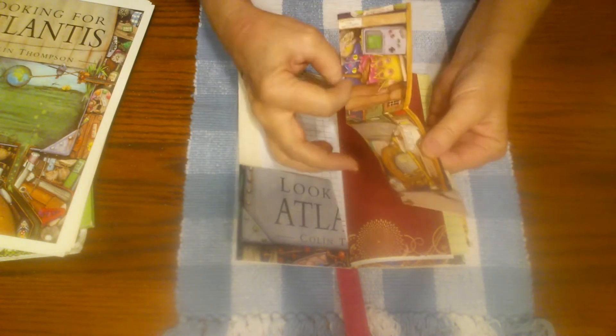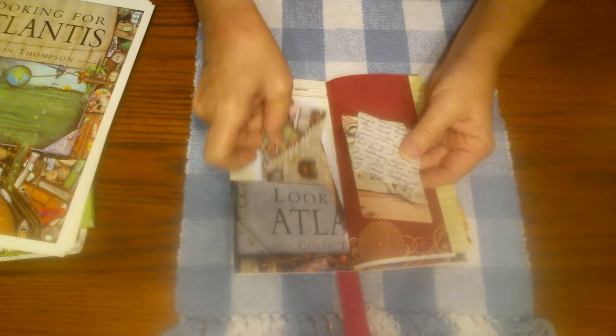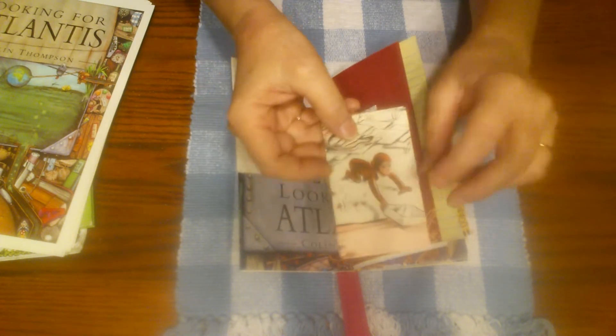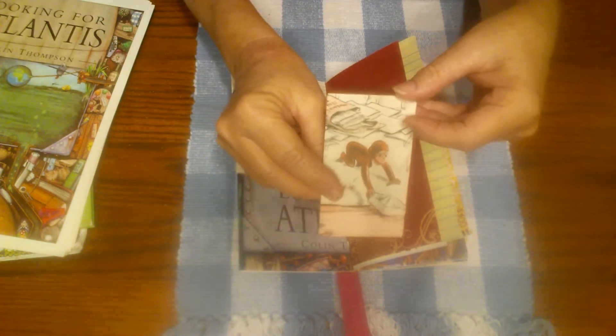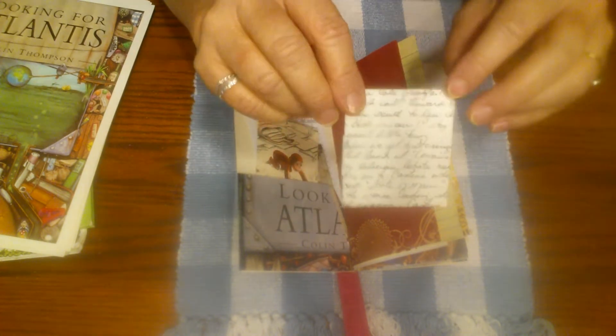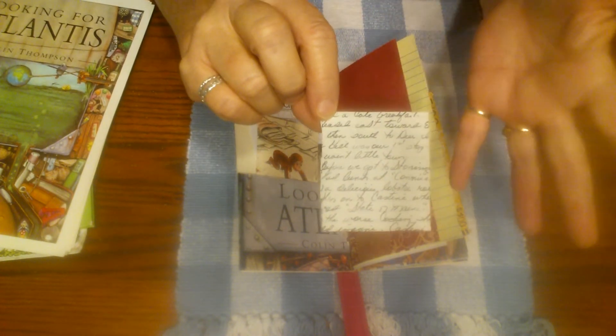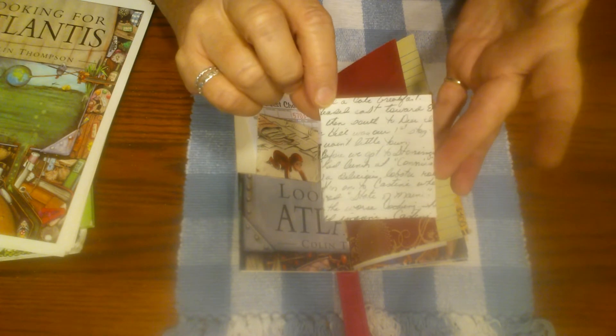There are cutoffs from different book pages in here, and a coin envelope I made out of a Curious George book page. And then this is an original handwritten page from someone's journal that I bought at a thrift store.